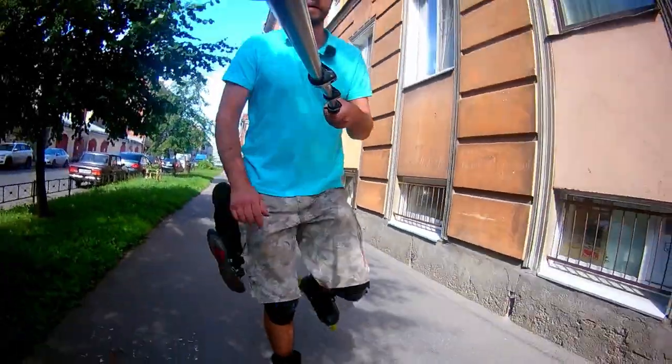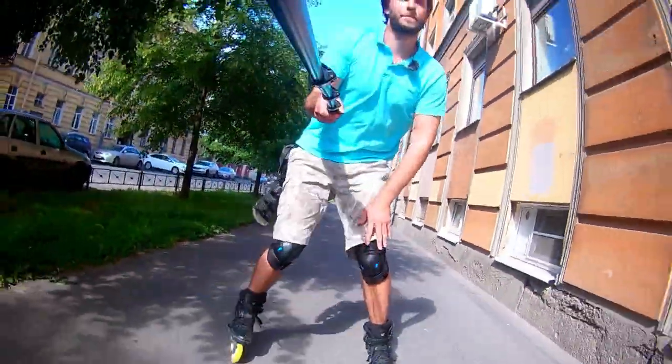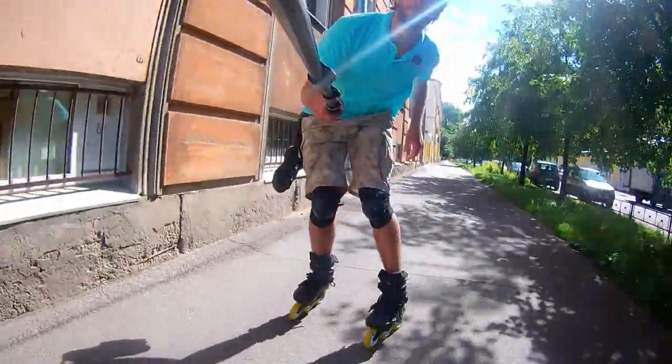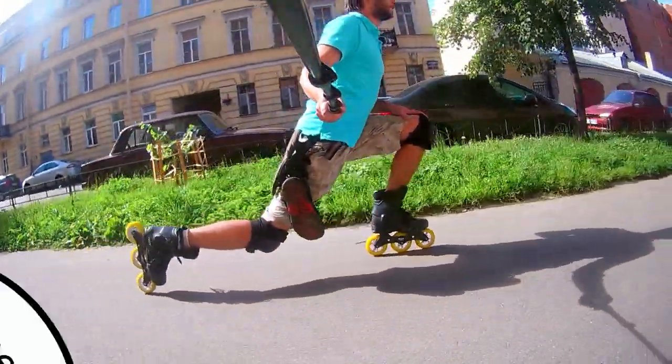So that's it — four moves from which I start most of my skating sessions. If you are a beginner, you can make the same but without movement and on the grass, for example, or any other safe surface. Hope you liked it and will say thank you with a thumbs up, comments and subscriptions.